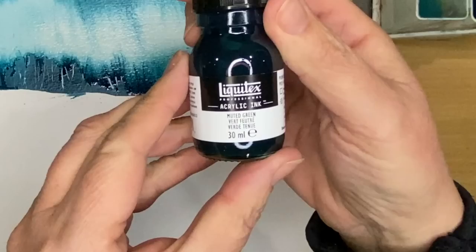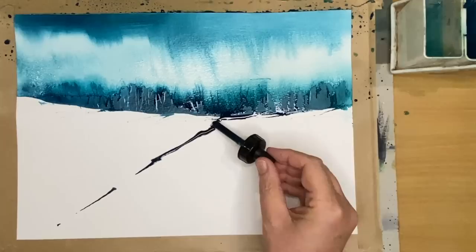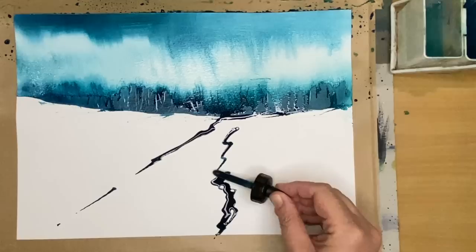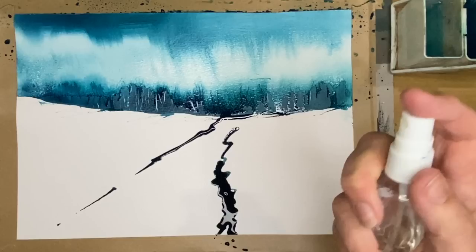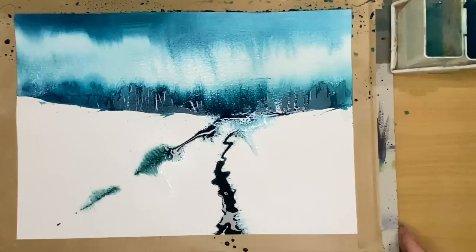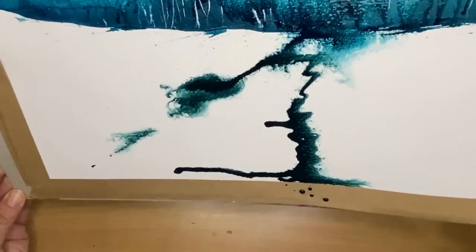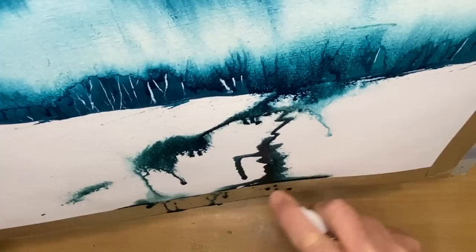I'm going to use some muted green — these are new Liquitex colors. If you don't have these colors, don't worry: you could use Viridian, Sap Green, or green mixed with some Payne's Grey, and again you can use watercolors. I've created an imaginary path that looks like it's narrowing as it goes towards the horizon. I'm spritzing with my spritzer bottle just to see what happens. The inks are a lot more intense than watercolors — strong pigment that doesn't get as diluted.